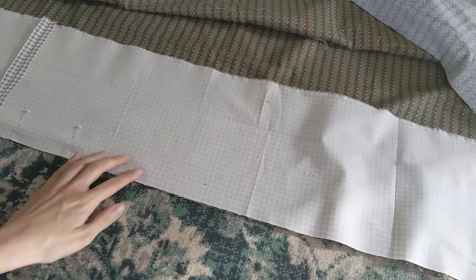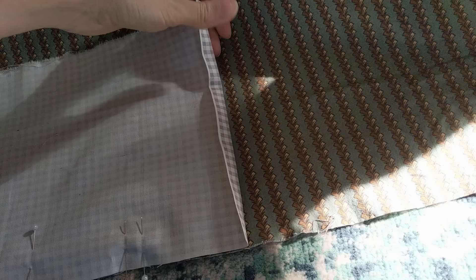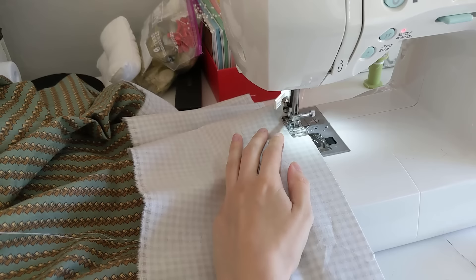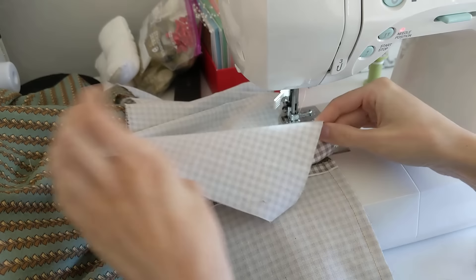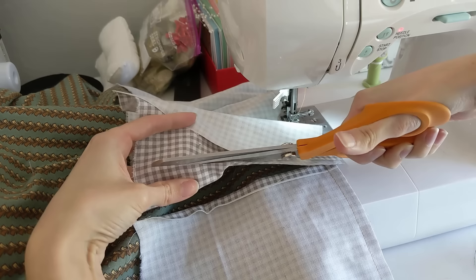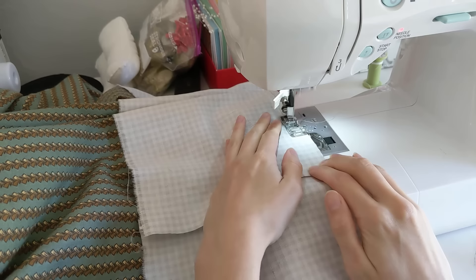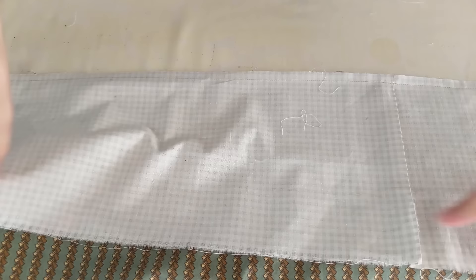I sewed the strips for the facing together to create one long strip. I then pin the strip right sides together onto the skirt, lining up the raw edges. I folded in a half inch seam allowance on one end of the strip, then sewed the strip to the bottom of the skirt on the sewing machine. Where the ends of the strips meet, I trimmed off the excess overlapping fabric. I usually adjust the width of my hem facing at this stage rather than when sewing the strips together. Then I sewed the remainder of the facing to the bottom of the skirt and pressed the seam, then flipped out the facing and pressed again.